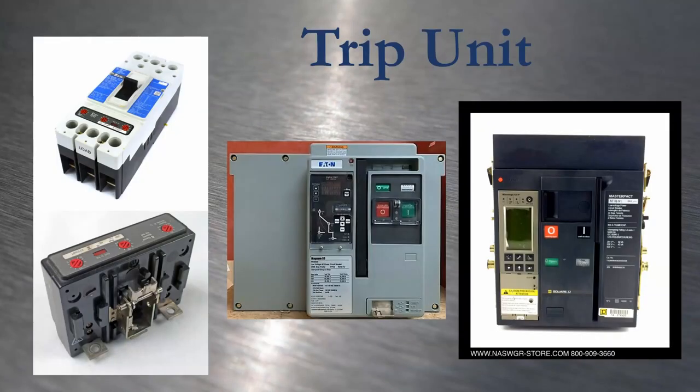A trip unit is the overcurrent detection device built into a low voltage circuit breaker. The basic adjustable thermomagnetic trip unit is on the simpler end; the Eaton Digitrip 1150 and the Schneider MicroLogic 6.0 have many more functions like adjustable long time overcurrent delay, short time delay, instantaneous trip, and ground fault detection. They function to trip the breaker and open the circuit during an overload, a short, or a ground fault. They're distinct from protection relays in that they're built directly into the breaker, whereas a relay is external.